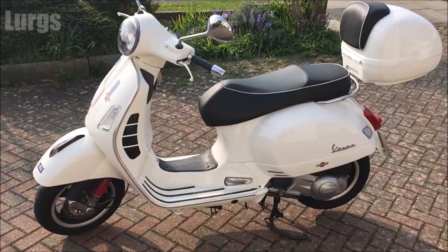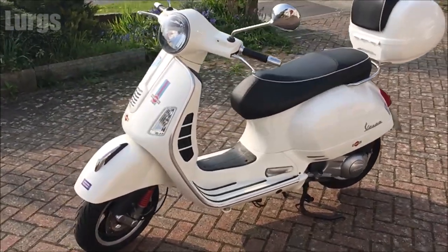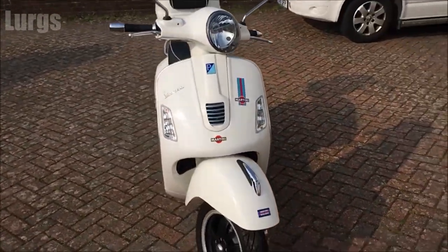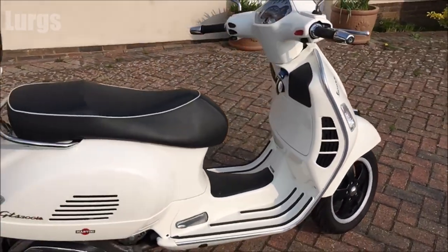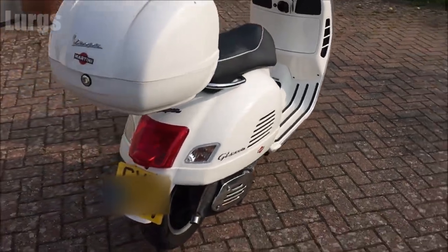This is the Vespa GTS model here — specifically a Vespa GTS 300. There's a link above about seven things that I love about my Vespa GTS 300, which is definitely worth checking out if you're thinking of buying one secondhand.